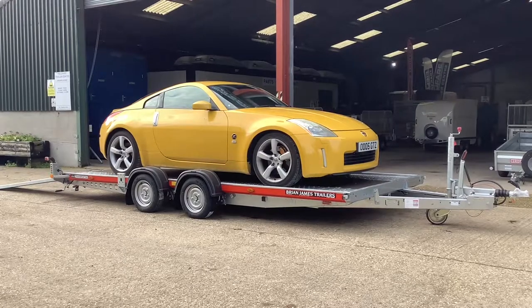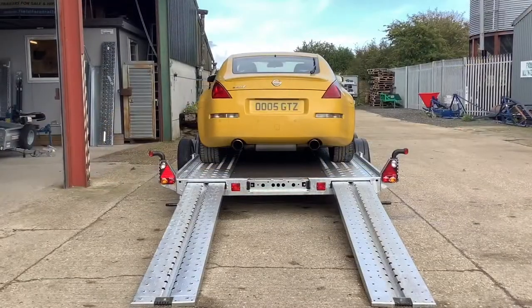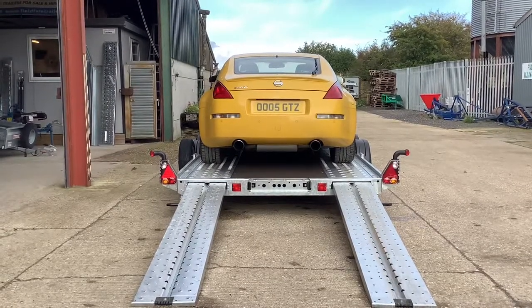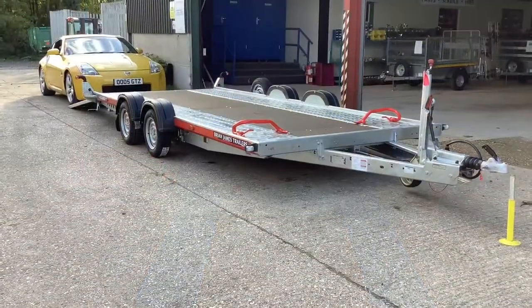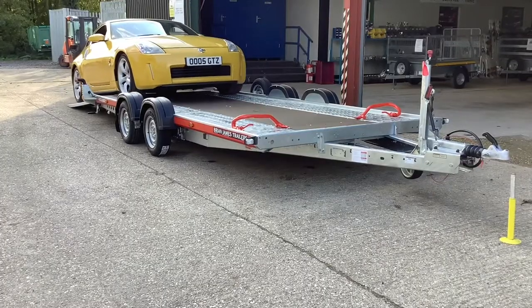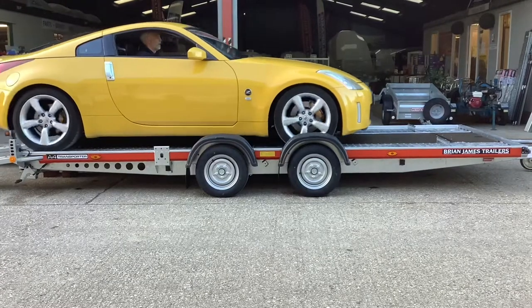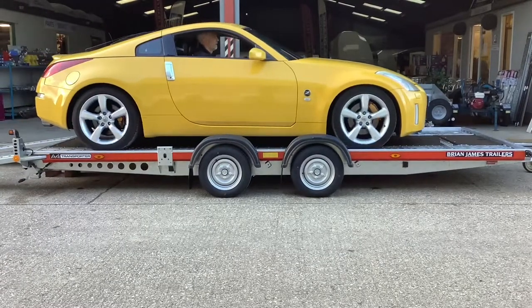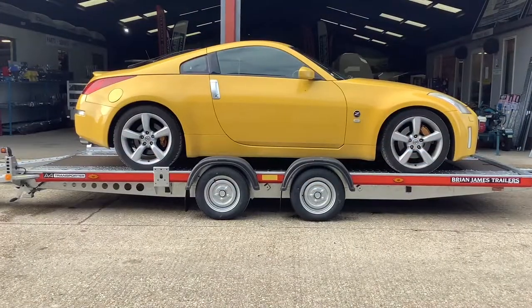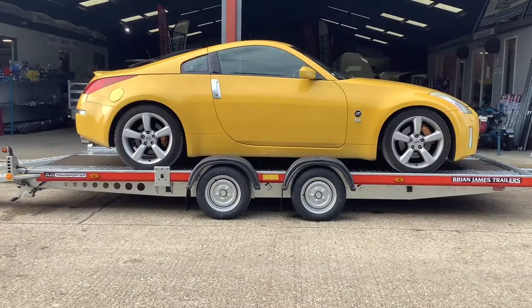Hi, this is Tom from Fieldfare Trailer Centre and today I'll be showing you how to fit the Brian James over-the-wheel straps. First, we are going to load the car onto this Brian James A4 transporter. Remember, when you are loading it's important to have the correct nose load. This can be measured by a nose load gauge.